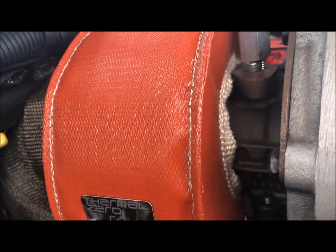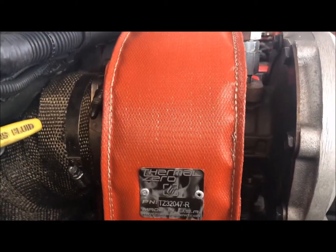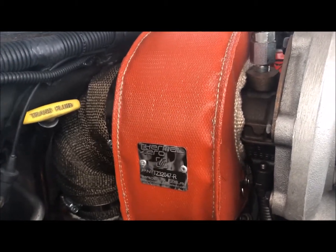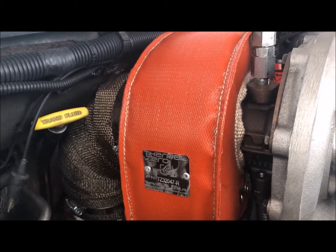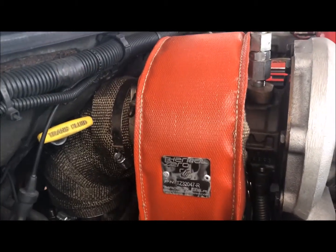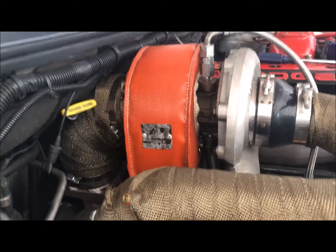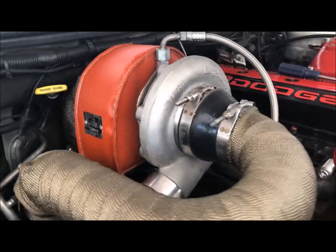They give you two long wires to hook up the sides. It only took like eight minutes to install. The price varies depending on where you get it from. I just thought I'd share it with everybody to see how it looks.